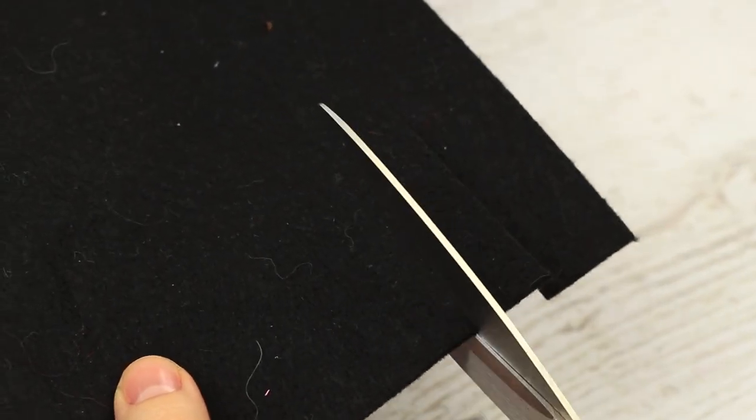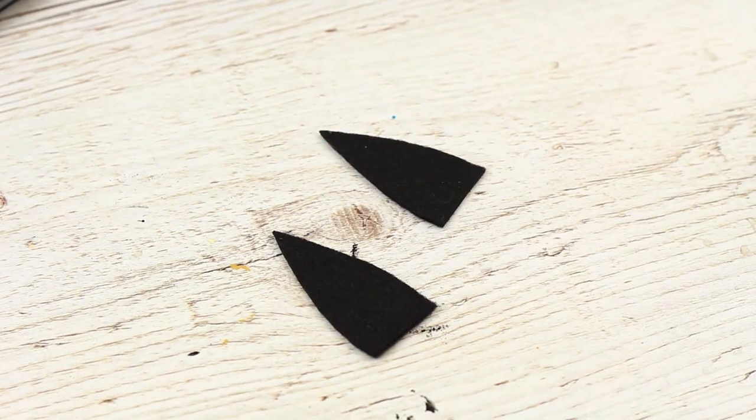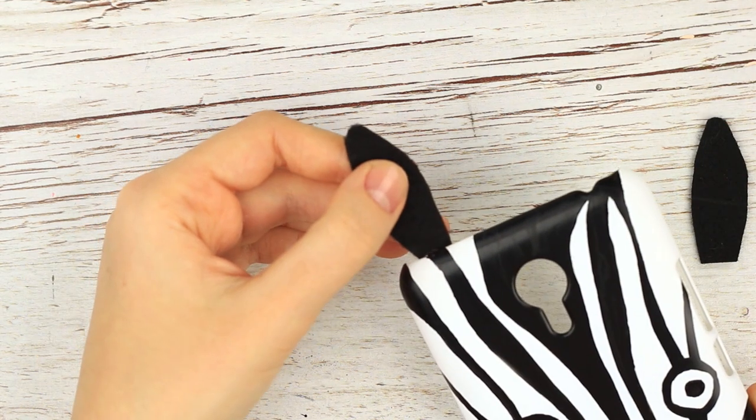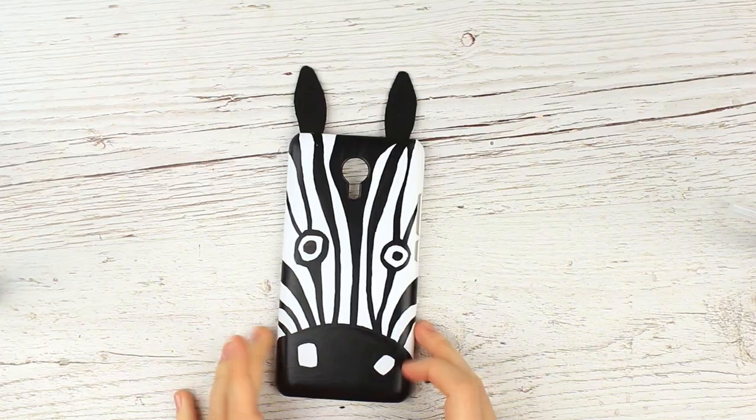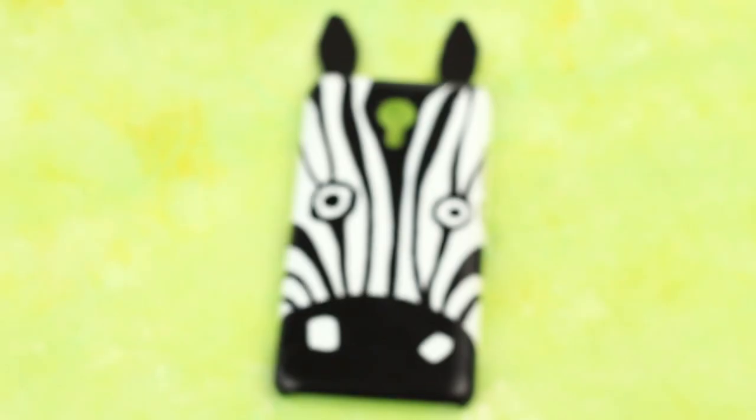Add black felt ears — make two of the same details and attach them to the top of the case. Add this stylish zebra to your foam case collection. It can match any outfit and will not let you be bored.